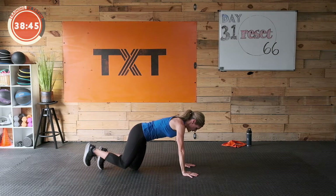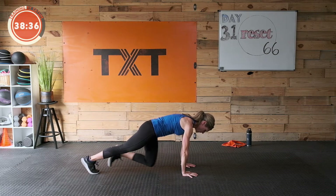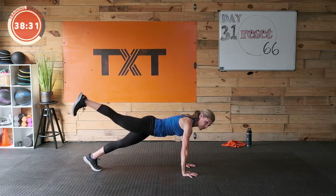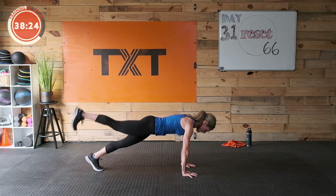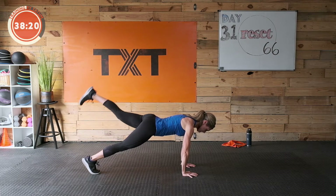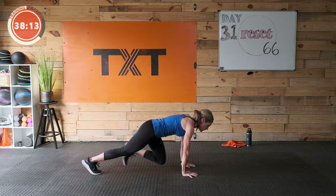Plank knee tuck with leg lift behind — three, two, one. Draw that stomach in, squeeze those glutes, tuck and lift. Good — tuck and lift. Nice work — tuck in, out, squeeze that glute. Small lift. Don't forget to pull the stomach in towards the spine. Stay firm here. Good — squeeze that glute, turn it on, make it work. Three, two, one — rest. Great job.